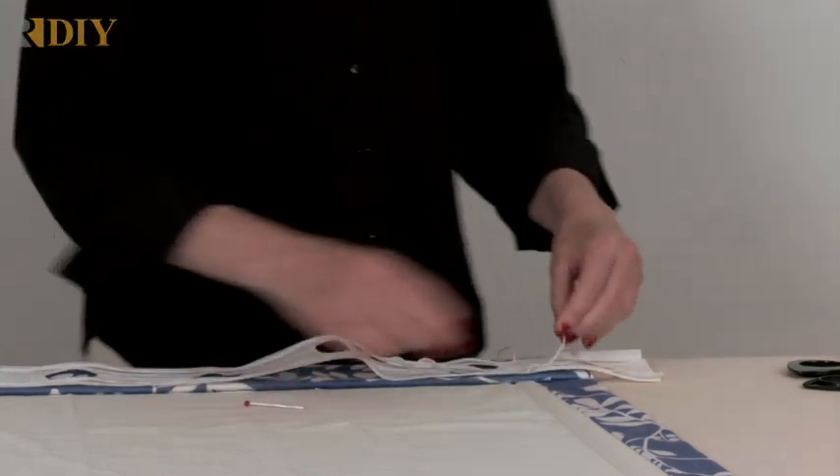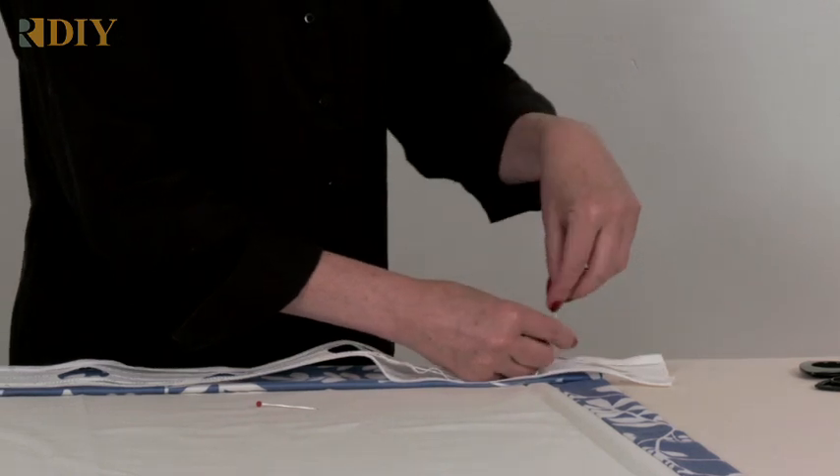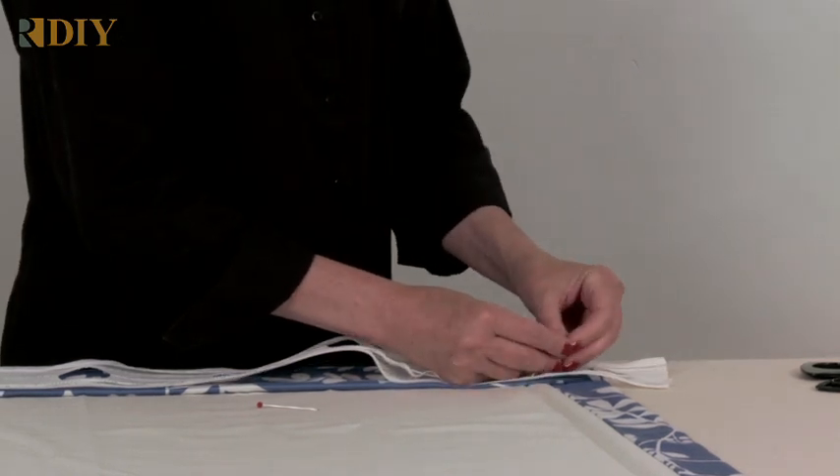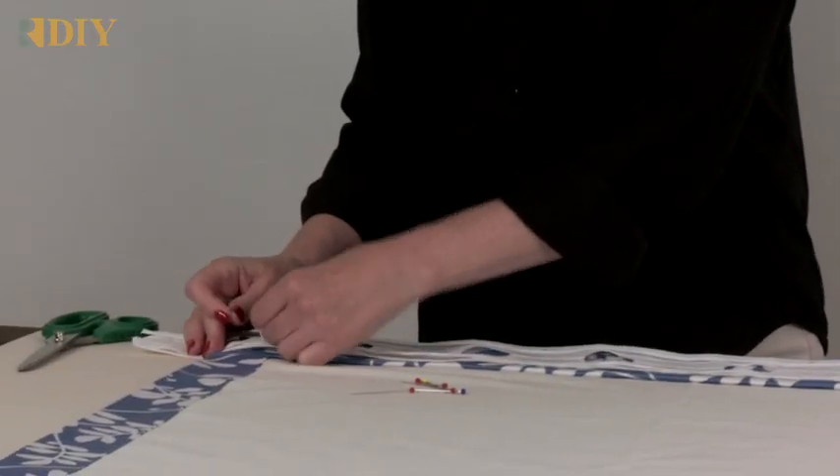Pull out the cord and let it hang free. Then tie the cords together, because when you go to pull them up you don't want to pull them out of the tape — so it's a good idea to tie them together. I'm just using a pen to pull out these cords on this end.